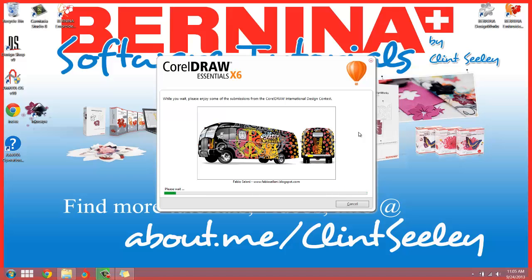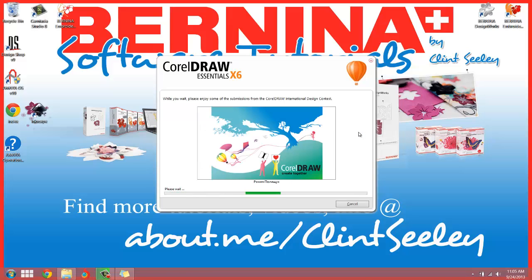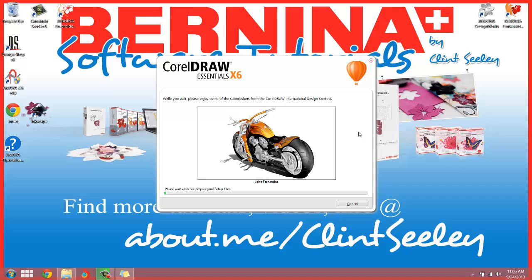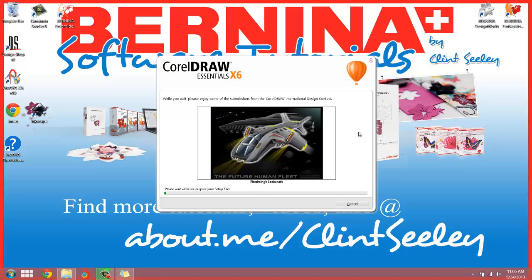That little VW minivan — I just saw on the news this morning where Brazil was the very last country that Volkswagen was still producing that little minivan, the old hippie van. Volkswagen is going to stop making the Volkswagen minivan completely. Brazil is requiring all new vehicles to have safety features like airbags, and Volkswagen has decided not to do that and stop making that van. Just a FYI, just a tidbit of information.